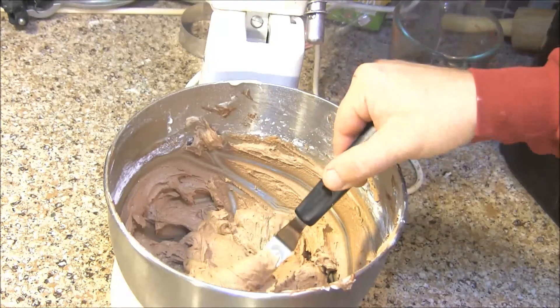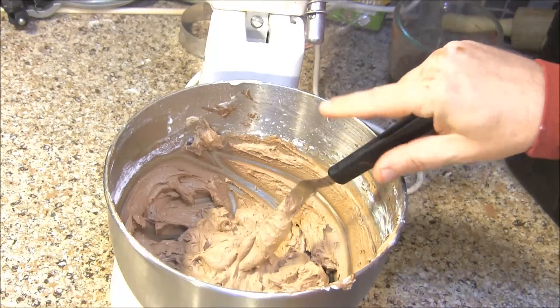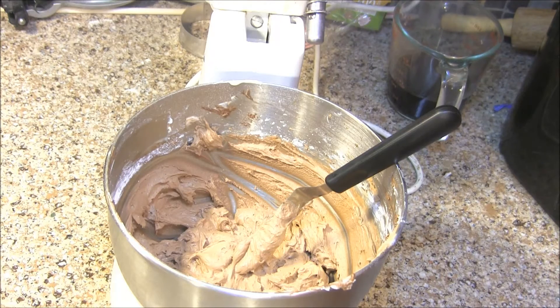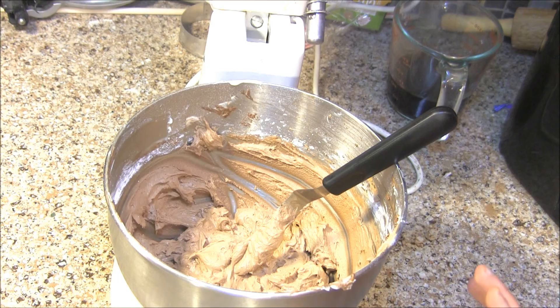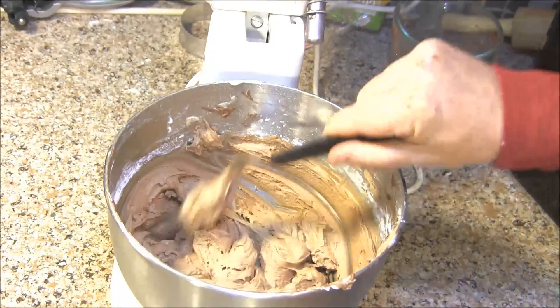Frosting is done. I ended up putting 5 teaspoons of the coffee in. Add it a teaspoon at a time and taste it as you go so that you get the coffee flavor that you want. With my 4 cups of powdered sugar, I also added 5 tablespoons of milk to get it to the consistency I want for my cake.